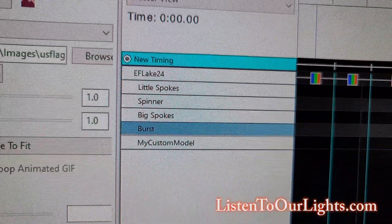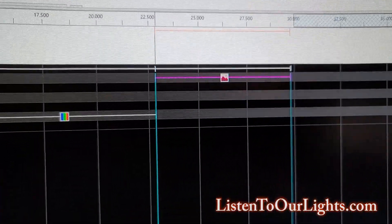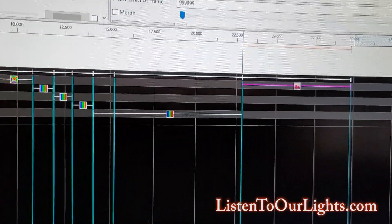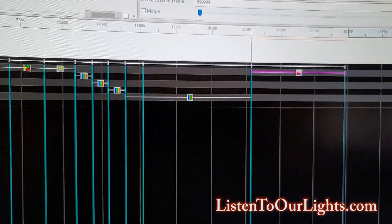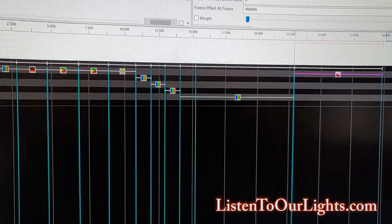Then we walk the bar effect through the various sub-models. For the sub-models, we've got a little spoke spinner, big spoke, and burst. At the end I do a picture of an American flag so I can see what kind of resolution I get out of this — now that it's higher density, I want to see what kind of effects I can expect.